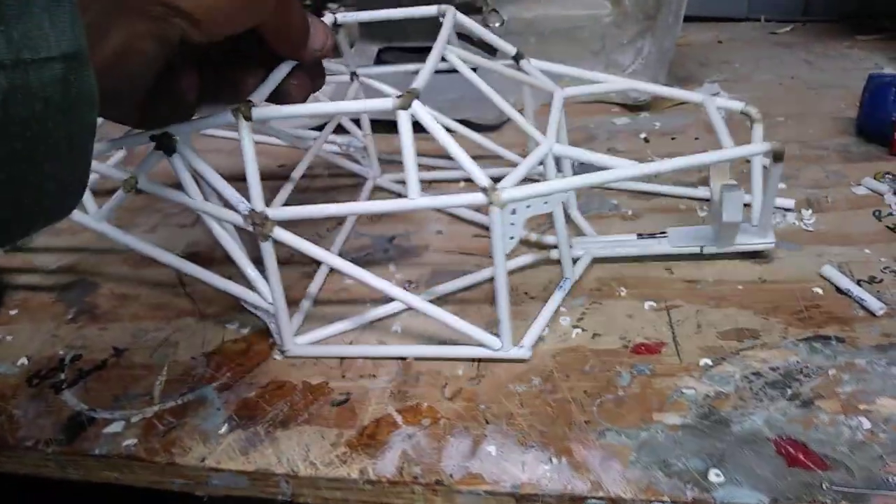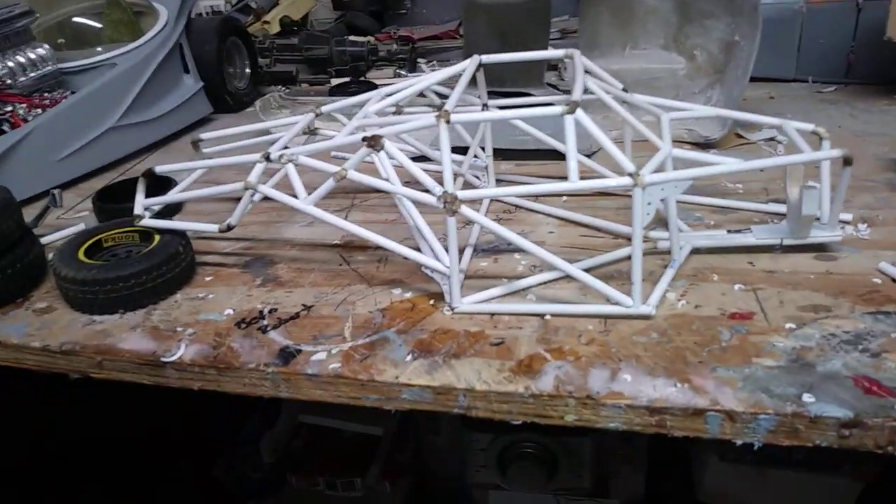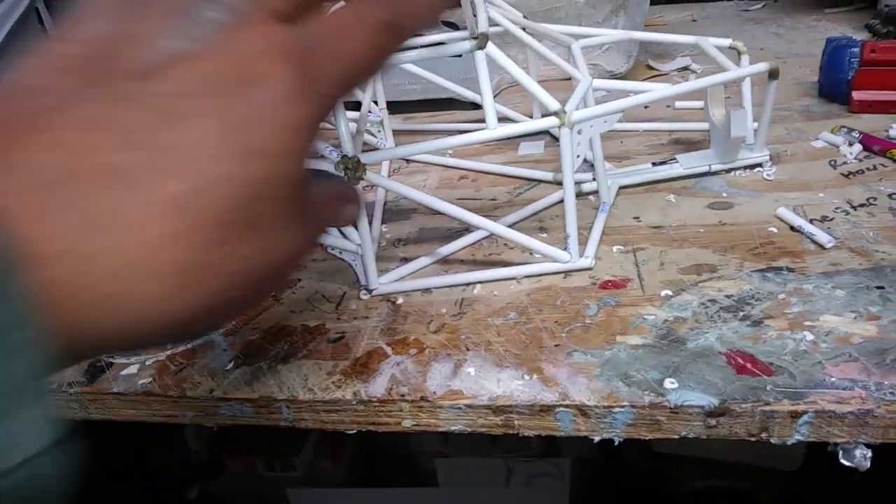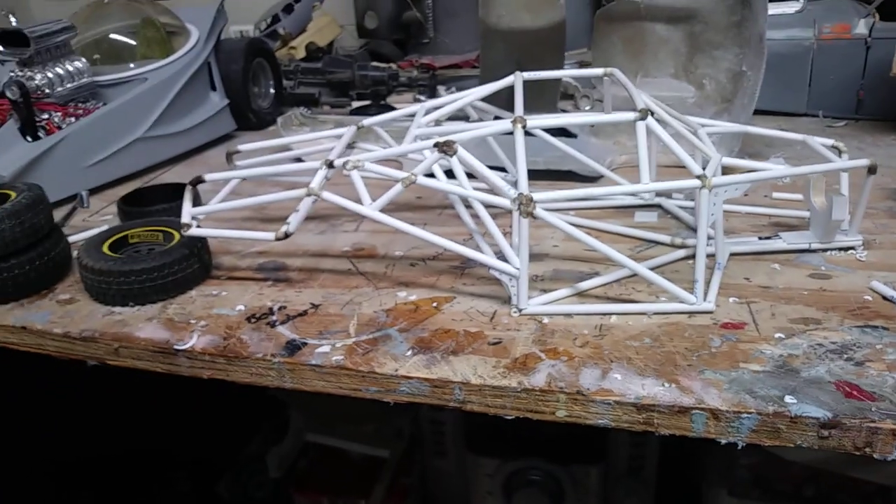I could put probably a gallon or two gallons of water on this thing and it'll hold it up.